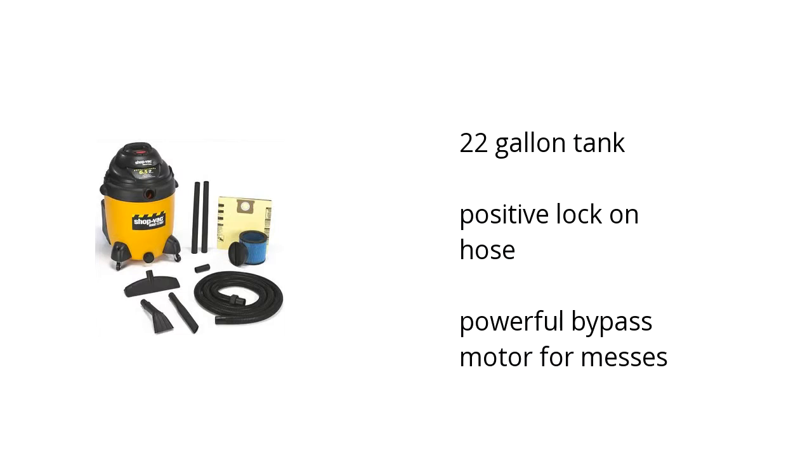It has a 22-gallon tank, a positive lock-on hose, and a powerful bypass motor for messes. Want to get the best price? Click here.